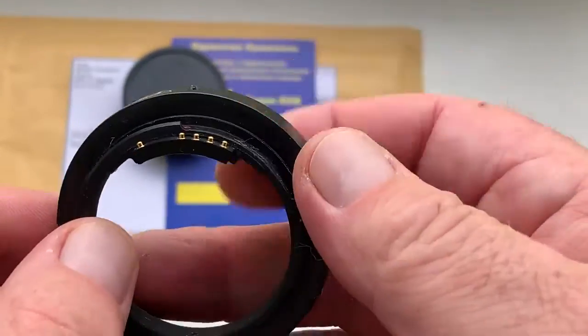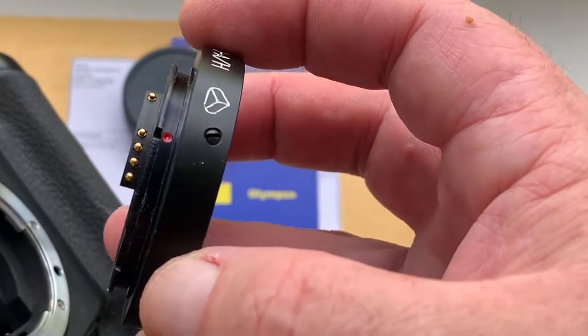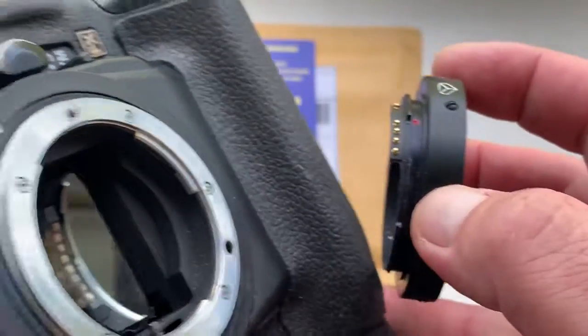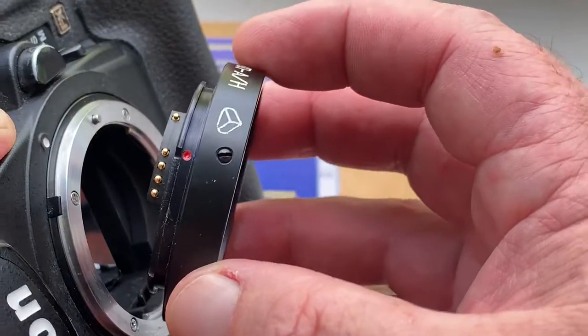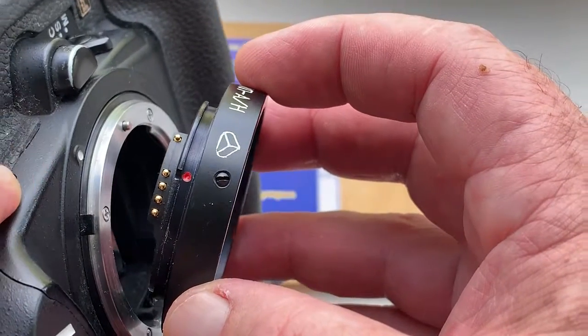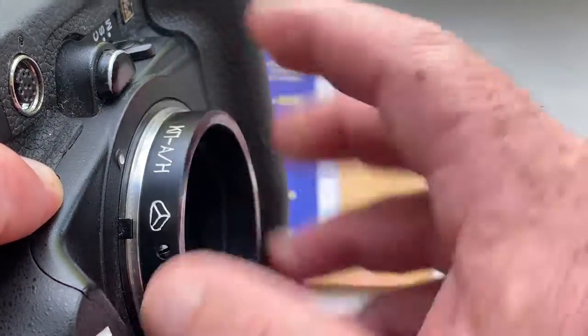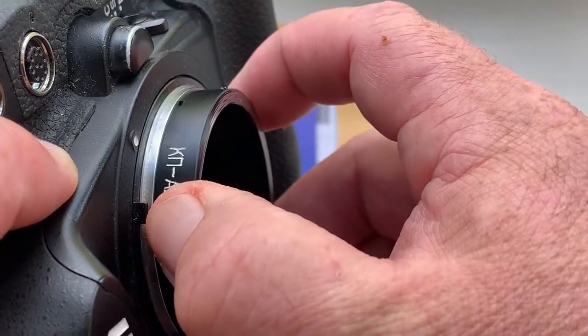Now I check it in my camera. First, install adapter with chip into camera. Combine red dot on adapter and middle contact on the chip with white dot on the camera. Little push, counter clockwise, click.